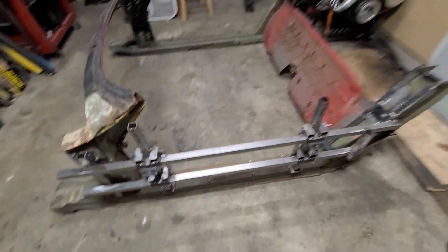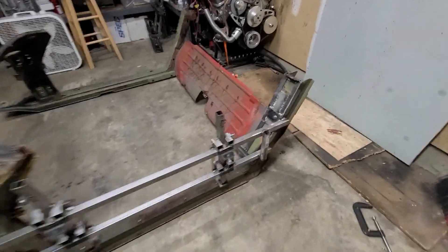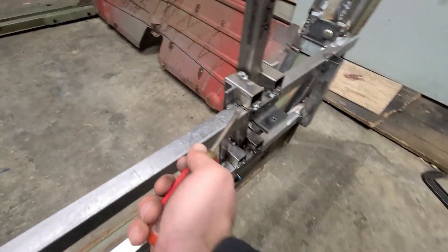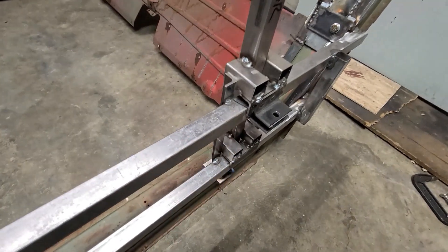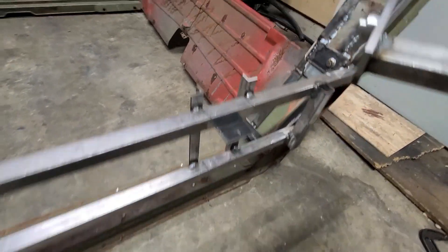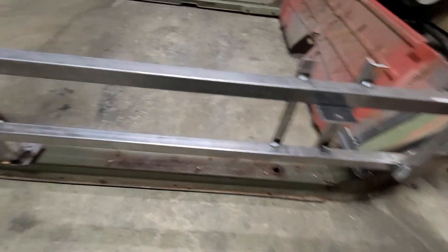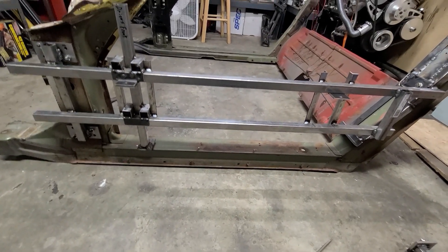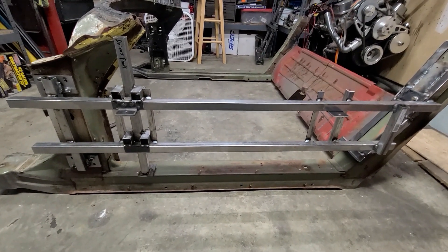These pieces I made — the removable sections — they come out pretty easily. You can kind of lift them up, pull on them a little bit and they slide out. I made them removable because once I weld in the replacement rocker channel, it'd be very difficult to get this jig off the birdcage without cutting it.